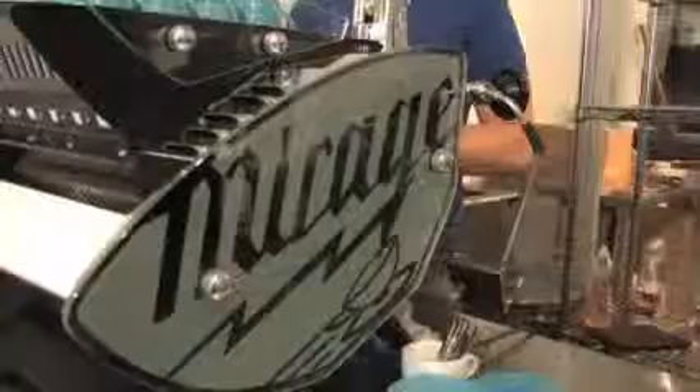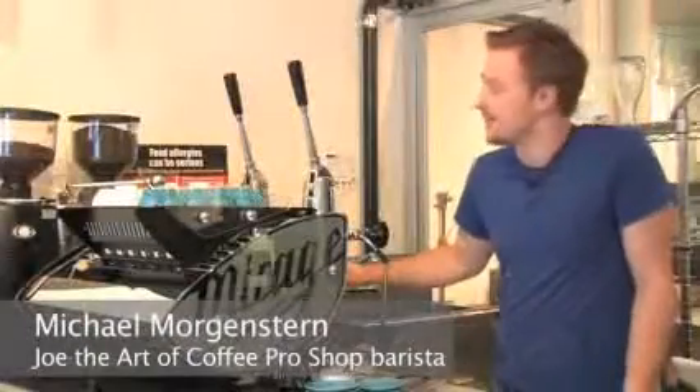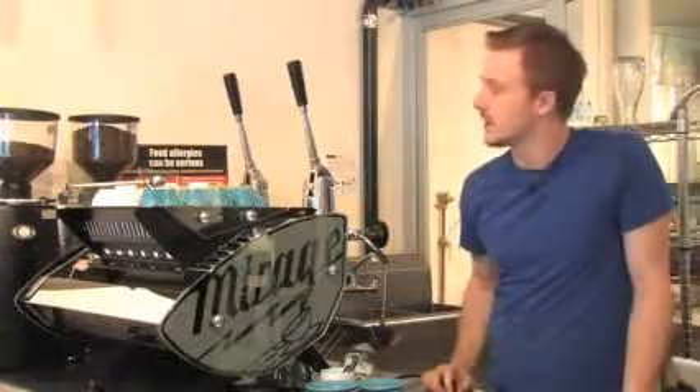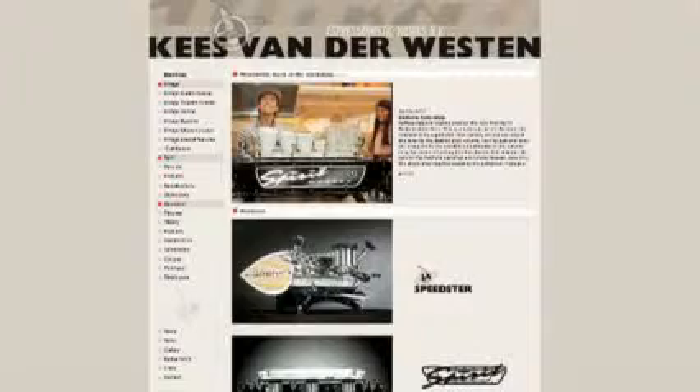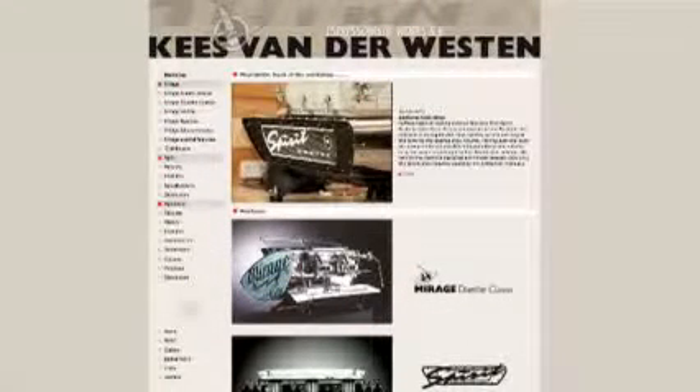This is the Mirage Hydro Compresso. It's a two-group lever espresso machine and I gotta say we love her. There's a big difference between this machine and what we use at all of our cafes. This is made by a gentleman named Kies van der Westen and his team — they're up in the Netherlands.